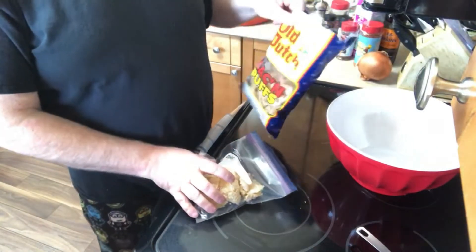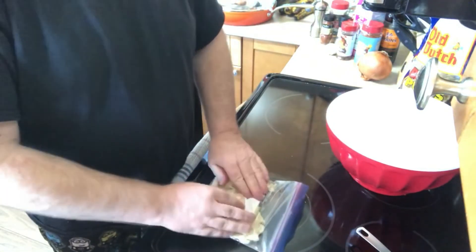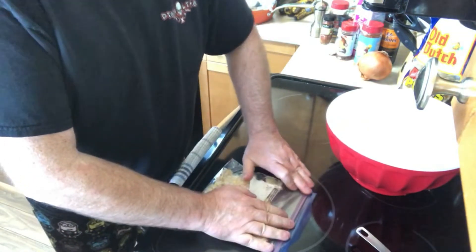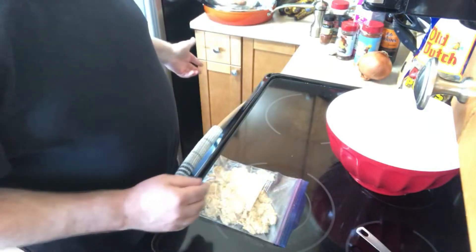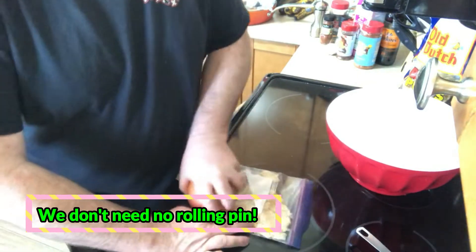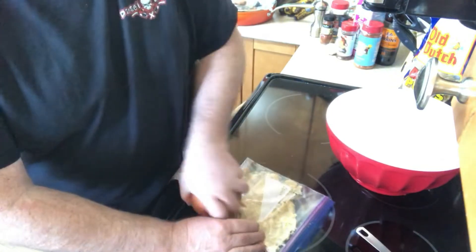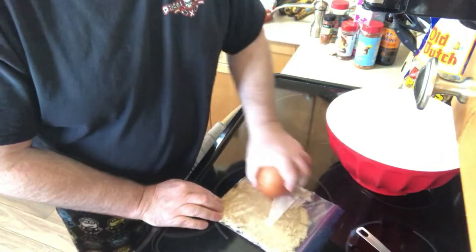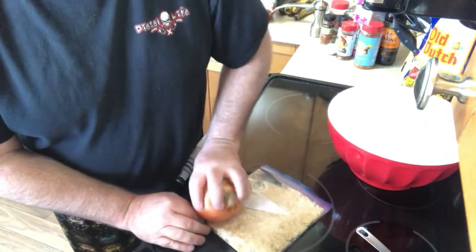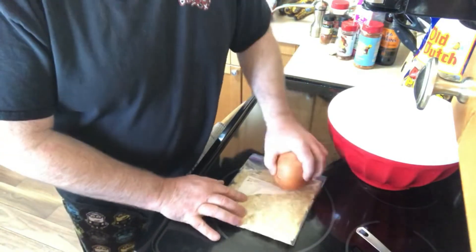I just take some pork rinds, stick them in a ziploc bag, leave a corner open to get the air out, seal it up, then use literally anything to crush them — even an onion works fine. No need for special tools. Just make a quick trip around the bag to get them nice and fine. Listen to that crunch! You don't need to beat on them or go crazy.